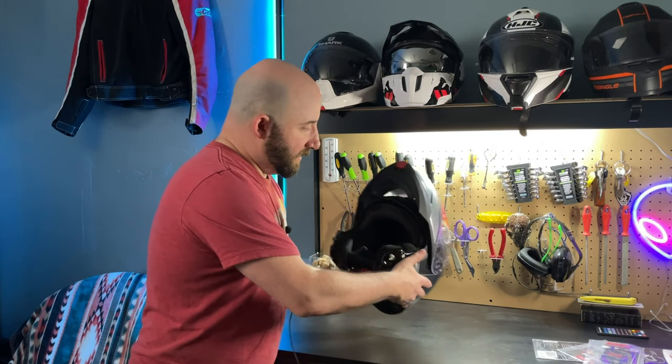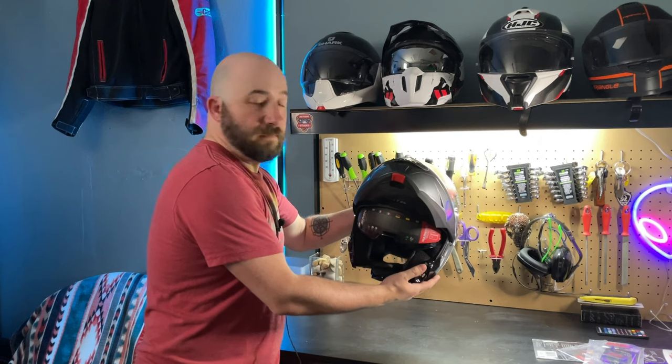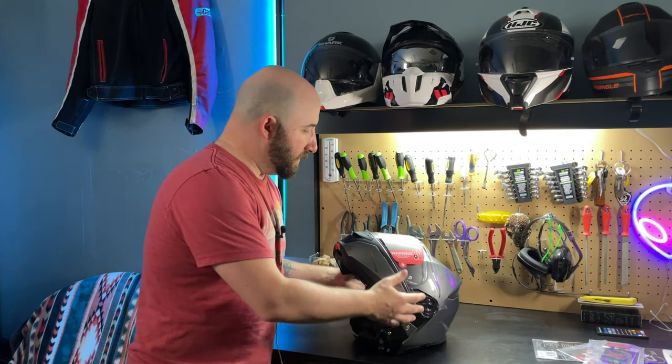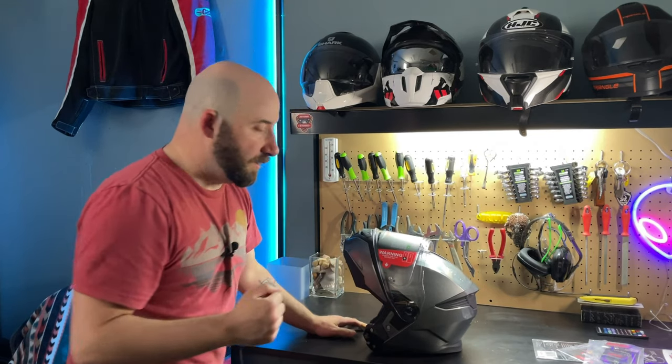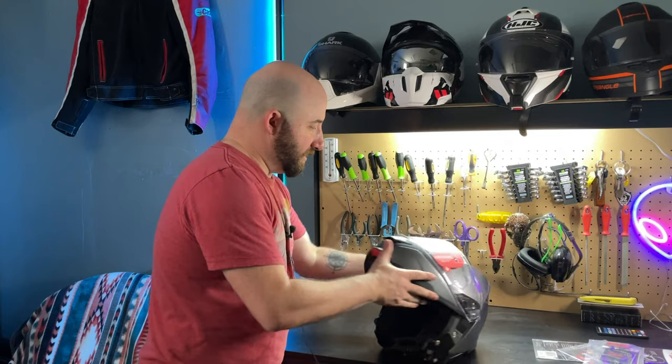Being modular is very nice, which means that it also has a dual screen system. Hang in there with me for a second — I will put this on and show you what it looks like on a person, but for now let's go through some of the features.